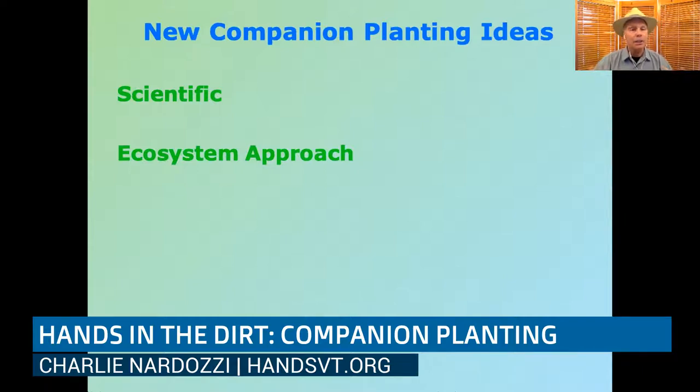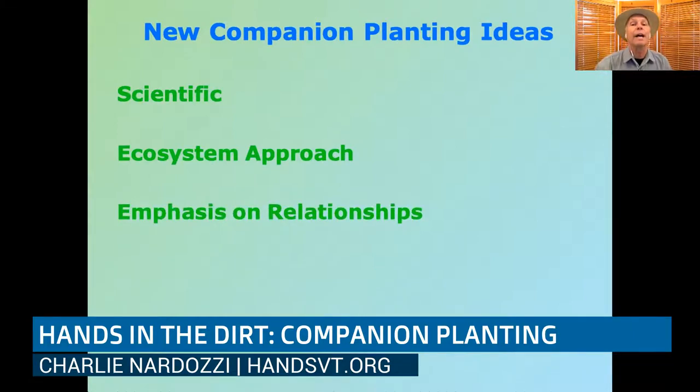A lot of researchers and gardeners are looking at the garden not as a separate system from everything else in your yard, but something integrated into the shrubs, flowers, lawn, and grassy areas you have. All of those play an important role in the health of your garden. The emphasis is on relationships — how plants work together. This extends into soils, where the relationships of plants in the soil benefit a number of different plants, microbes, and other species. It's really about looking at the whole garden as an ecosystem.